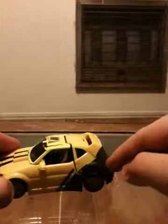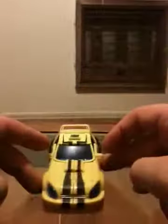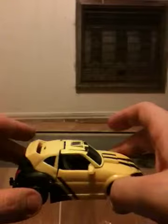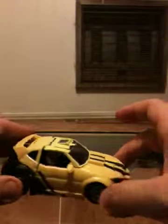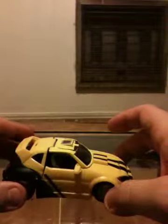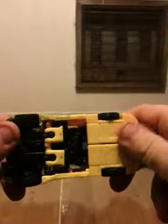At least the back portion of it wasn't black. But this is a very, very good G1-style transformer. As far as his transformation goes, if I remember, he's really not too difficult.